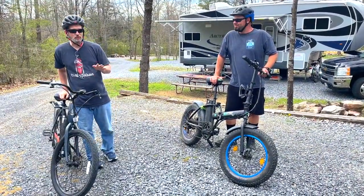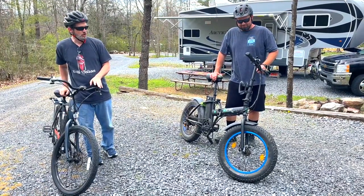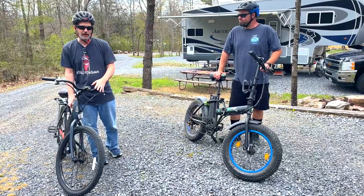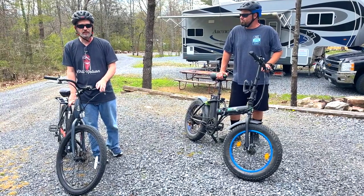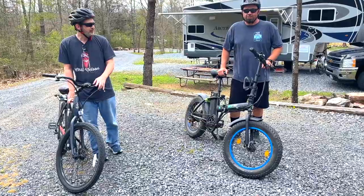We're socially distanced but we want to talk about the differences between our two e-bikes, since they're both good e-bikes but they have slight differences. We'll start with the name — this is a Rally Sprite, and this is made by a company called EcoTrike. This one was a little bit expensive at $1,300, and this one was just under $800.